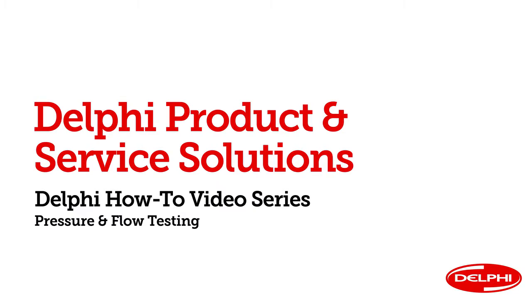Hello and welcome to Delphi's how-to video series. I'm Clay Pennington, senior product specialist here at Delphi Product and Service Solutions. In this next video we're going to talk about fuel pressure and flow testing.